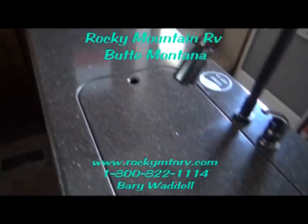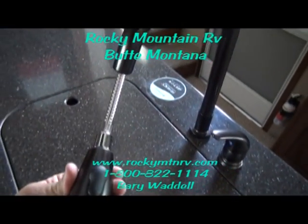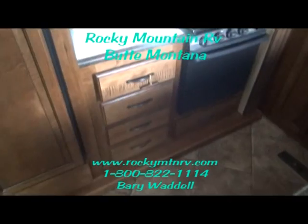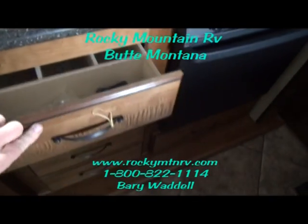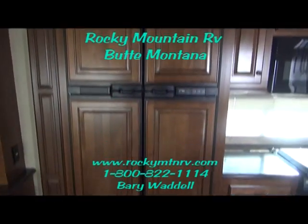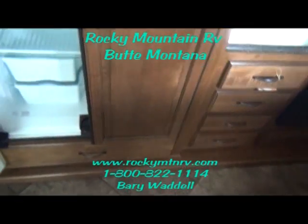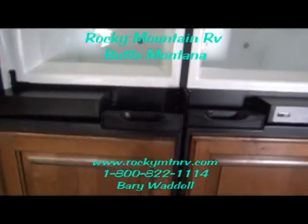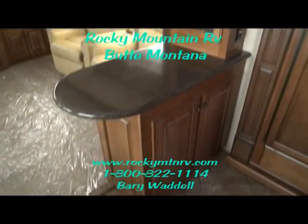Solid surface countertop. Stainless steel sink. Residential faucets — and these are heavy duty, not the flimsy kind at all. More drawers on the other side. This little touch screen here controls your slides, lights, and landing gear — kind of all-in-one remote. Residential size microwave. The four-door refrigerator. Tons of storage in there — the storage on this unit just keeps going. Very nice color on the interior.